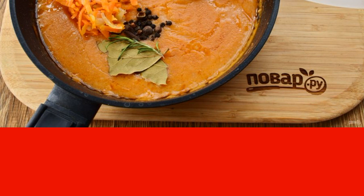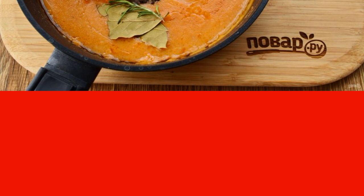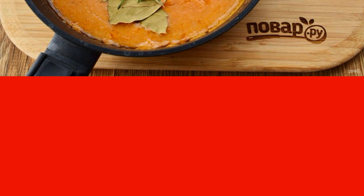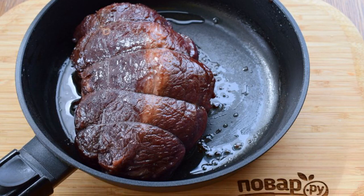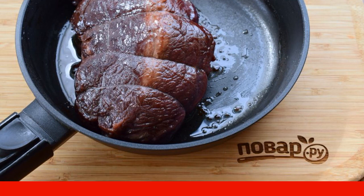Put on a slow fire and simmer for one hour until about 1/4 of the sauce evaporates. Then the sauce with vegetables should be rubbed through a sieve. Dry the meat thoroughly and tie it with a culinary thread. Strain the marinade from the meat and discard the vegetables.